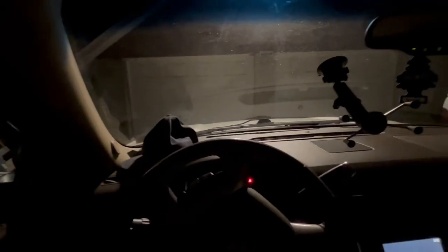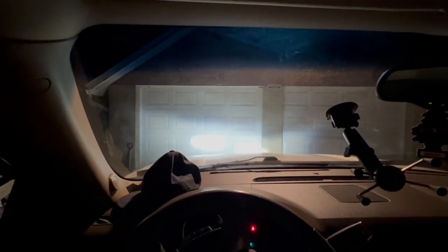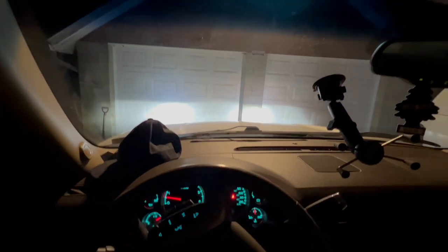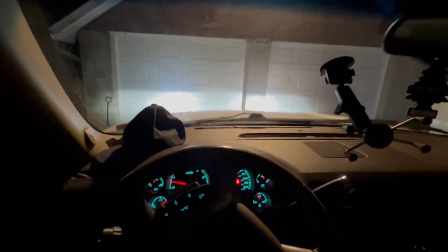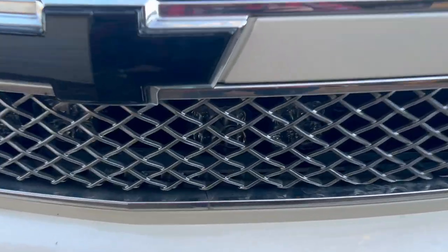All four Diode Dynamics lights are in. This is before we've aimed them, but you can see on the switch — there's a combo and there's a spot. It's pitch black and you can see both. I still have to aim them because right now, up close at the garage door, they're very off compared to the regular low beams.